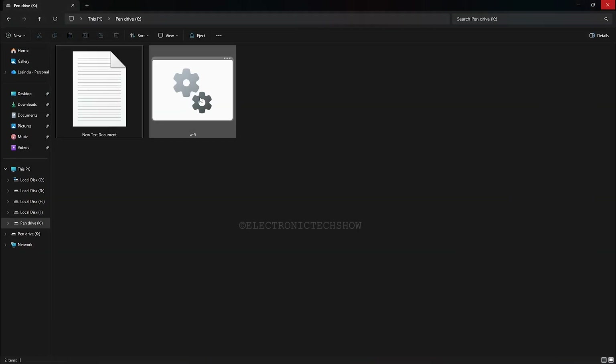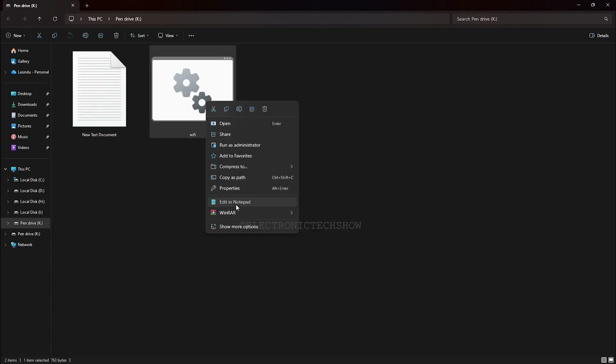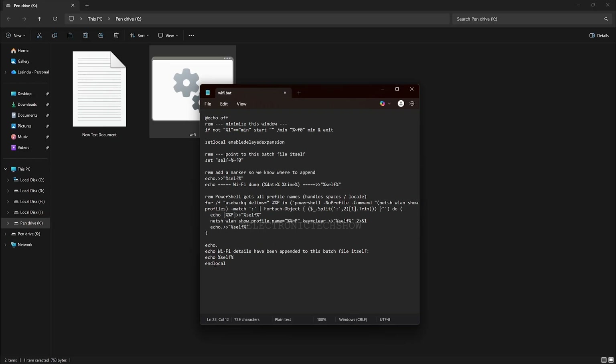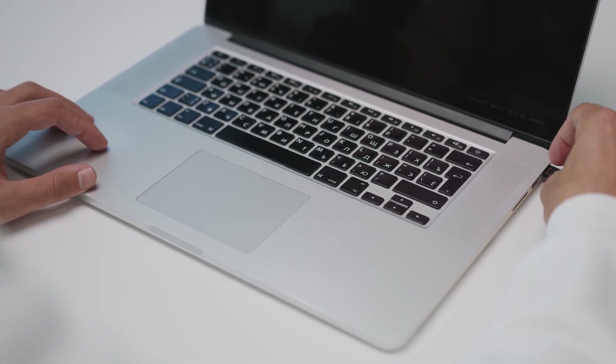Now I save this as a batch file. If I run this, it will display a message after collecting all the Wi-Fi details like this. If you need the process to be fully silent, you can remove the pause so nothing displays after execution. Now we have to make the file run automatically when the flash drive is plugged in.